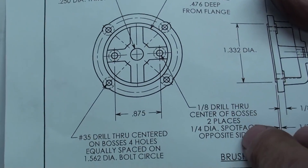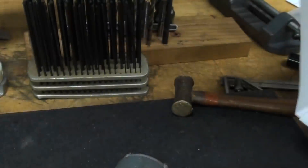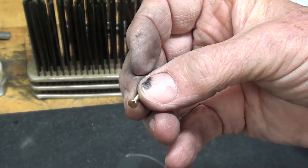Eighth inch through, and well, I guess there's no tapping there. There's nuts — no, there aren't nuts. Alright, I gotta look at the print, but anyway, those will be brass screws.